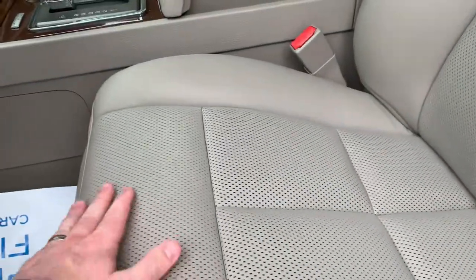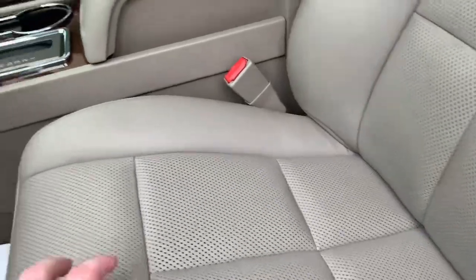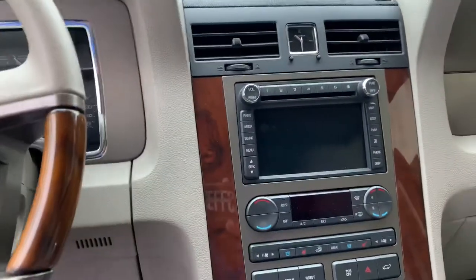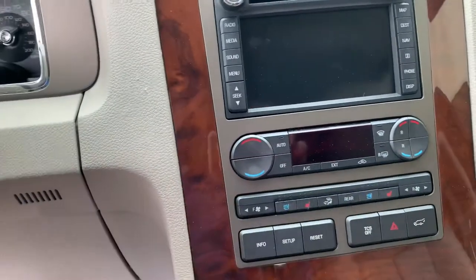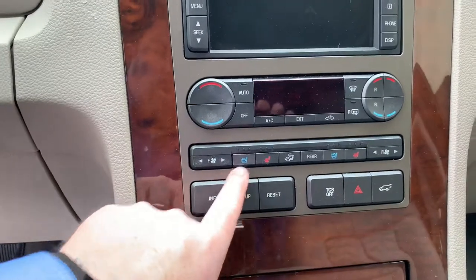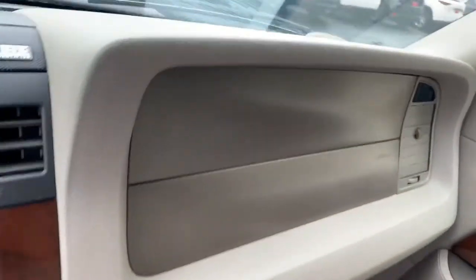Seats are very clean. Of course these are heated and ventilated so you have that feature. You also have the THX upgraded stereo with navigation, so touch screen there. Of course as you'd expect, tri-zone climate control with the rear, the driver, and the passenger. And here are those controls for the ventilated and heated seats. Very nice.